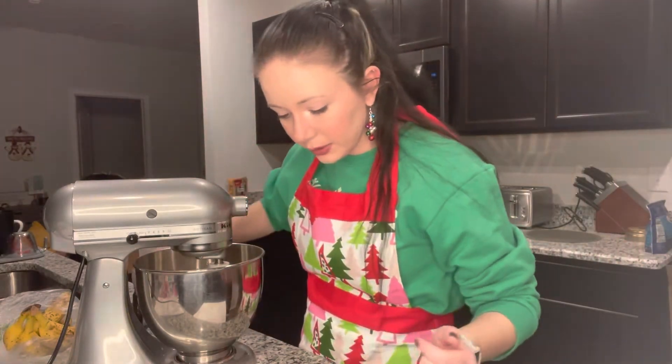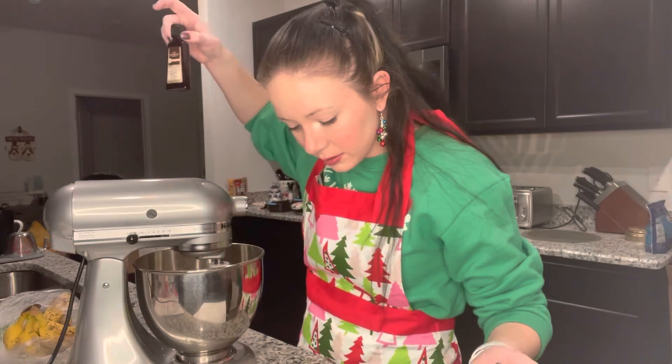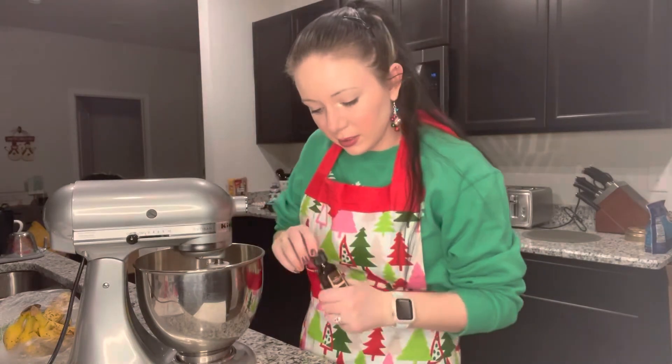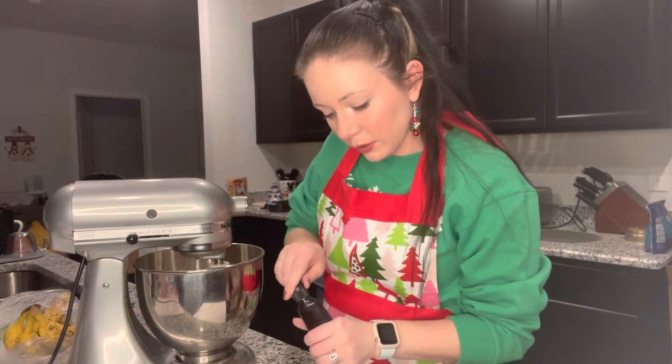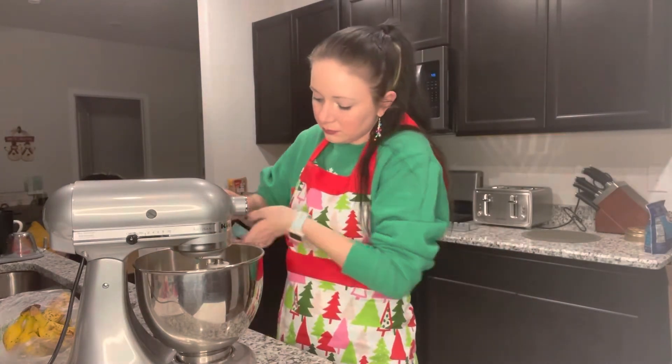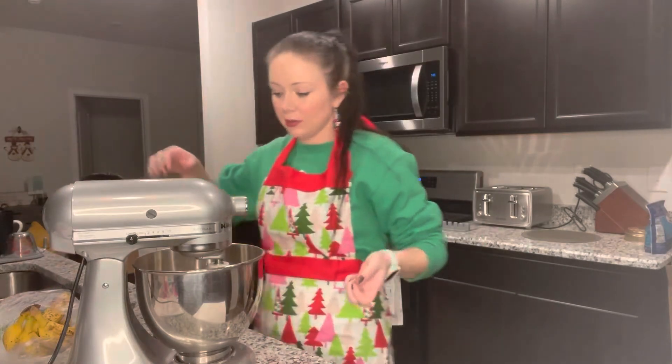We almost forgot the vanilla! It says to do it after — whatever, we're gonna do the vanilla now. A teaspoon of vanilla. There she goes. Now we will do the bananas.